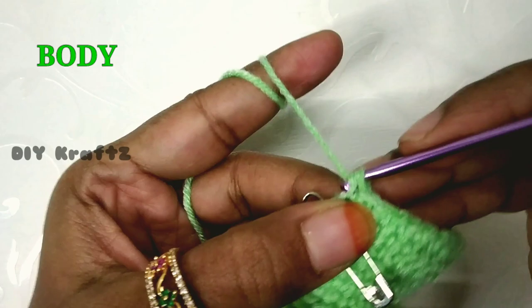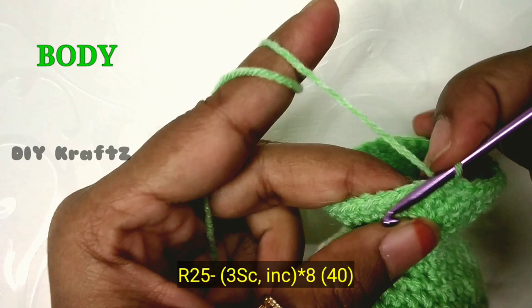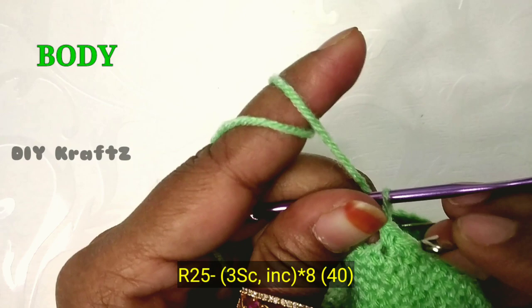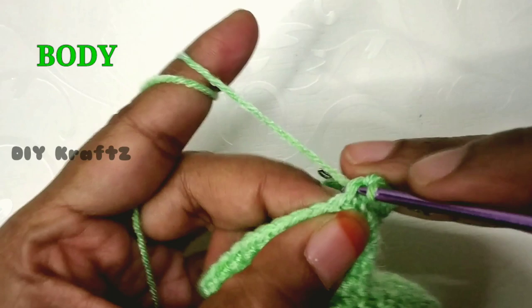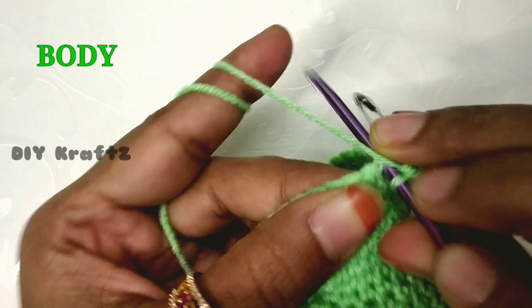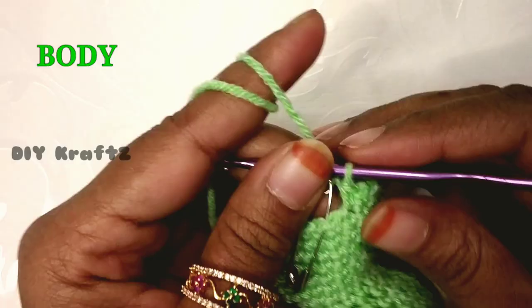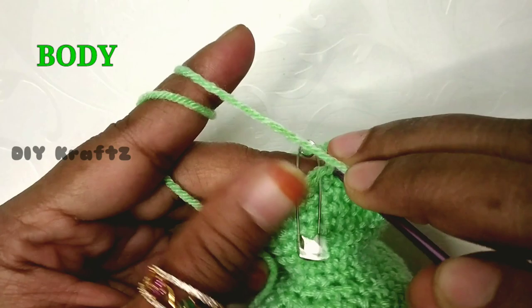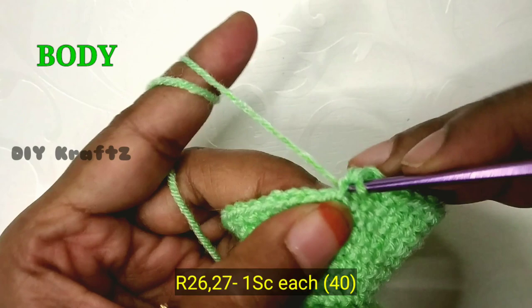Now make the last stitch in row 24. Remove the stitch marker and make one single stitch to mark the beginning of row 25. For row 25, make three single stitches followed by one increase. Continue this pattern of three single stitches and one increase eight times until you reach the starting place. Make the last increase to complete row 25 — you should have 40 stitches.